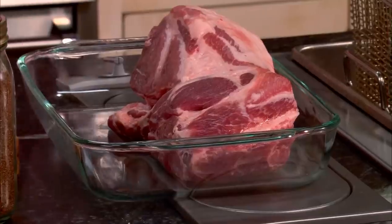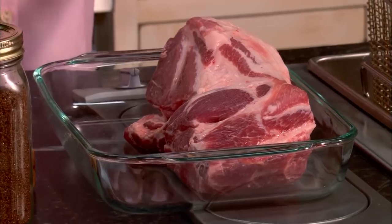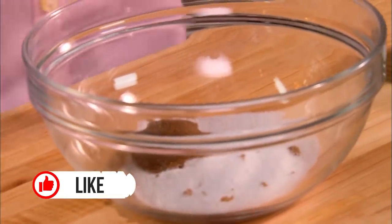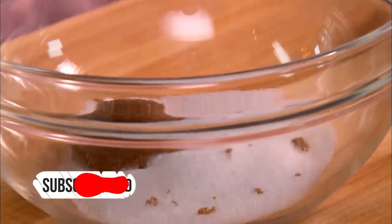We're gonna start with a simple barbecue pork sandwich. I'm gonna start with a four-pound shoulder pork roast and we're gonna make a dry rub. Our dry rub consists of two tablespoons of salt. Now I'm gonna use two tablespoons of dark brown sugar — that's dark brown, not light brown. The dark brown sugar's had the molasses left in it.